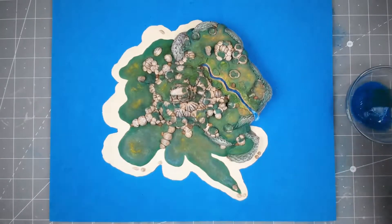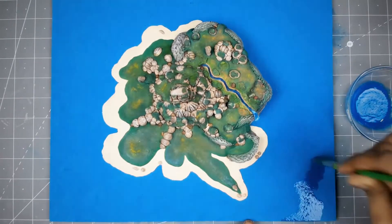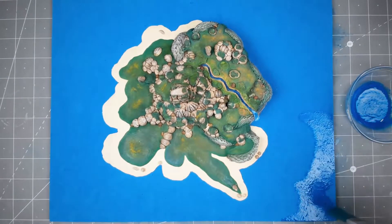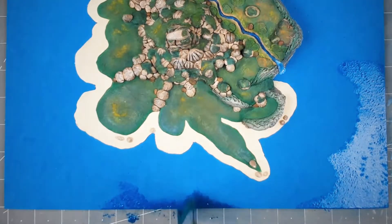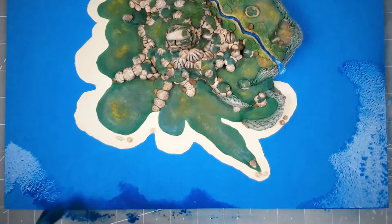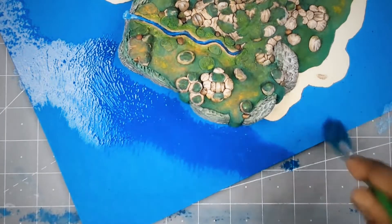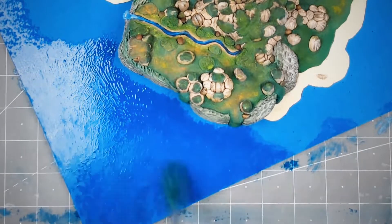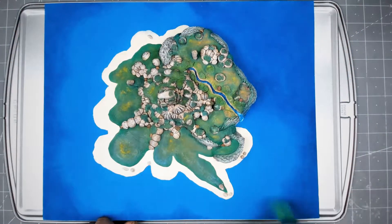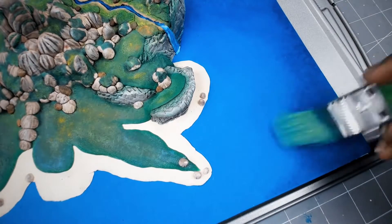For the sea, first I'm going to give my base a dark blue tone around the edges. Make sure you follow the curves and corners of your sea land. When the paint is dry, blend the edges with a clean thick brush with the help of water or paint thinner.